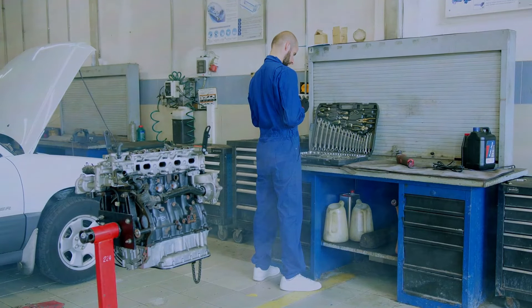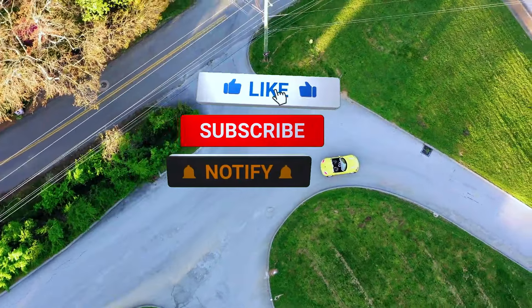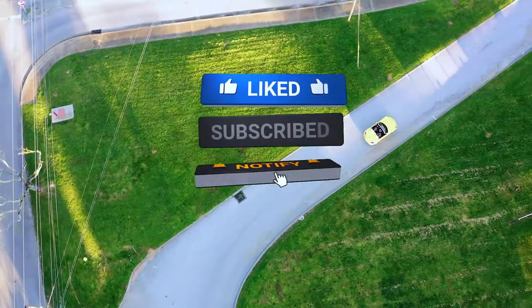Thanks for watching! If you found this review helpful, be sure to give it a thumbs up and don't forget to subscribe for more automotive reviews and tips. See you next time!